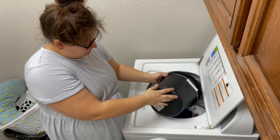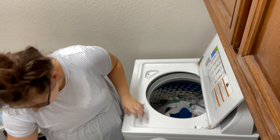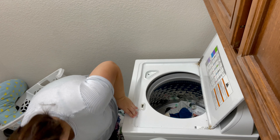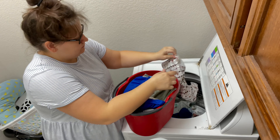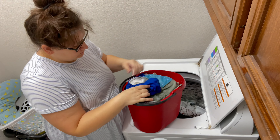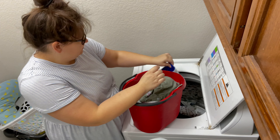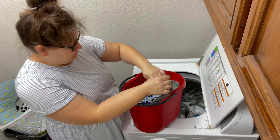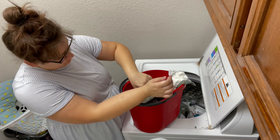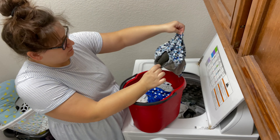Moving on to washing — you can see I have other laundry that needs to be done. With cloth diapers you do have to work it into your normal laundry schedule and realize it does take extra work. You need to make sure you have a soap that is cloth-diaper-friendly, and you cannot use softener because it puts a coating on your diapers and they will become less absorbent.